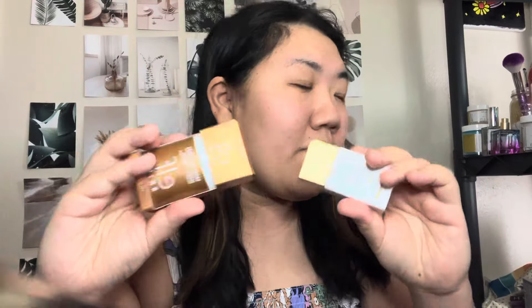This is the Rose Gold ELF Skin Bronzing Drops and then this is the Be Goldie Drops from Drunk Elephant. Drunk Elephant is one of my favorite skincare and makeup brands, but she's not my favorite when it comes to price range.